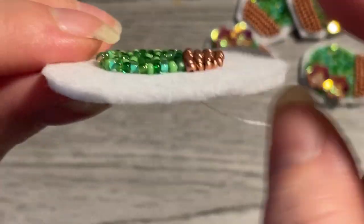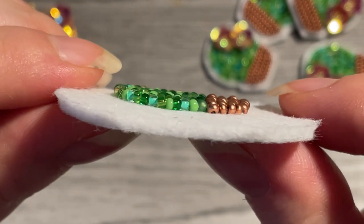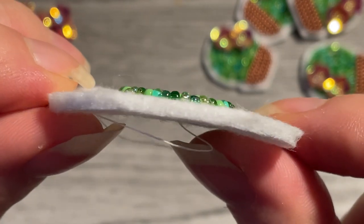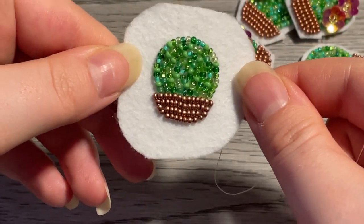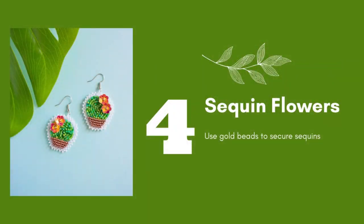Ideally, if you've been making sure your beads were spaced properly, your bead work should look nice and flat. If this is your first project, don't worry if it's not that flat — my first projects were definitely not that flat and you will get better. And there we go — this is our little cactus.